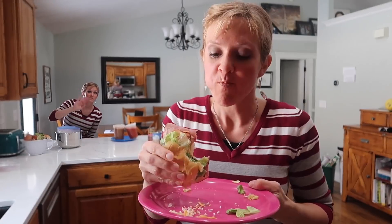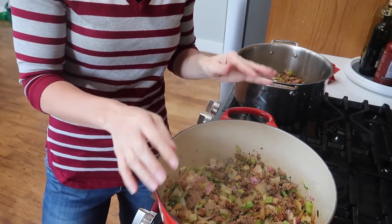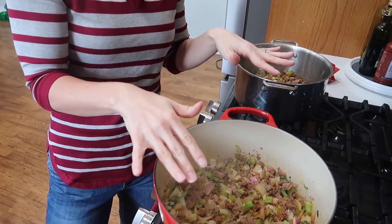Do you guys ever make yourself a cooking snack? Me too. Don't underestimate the power of a sandwich, I'm telling you. Once your beef, sausage, and whatever you're using is cooked, it's time to add all of the tomatoes and the spices and all of that stuff.